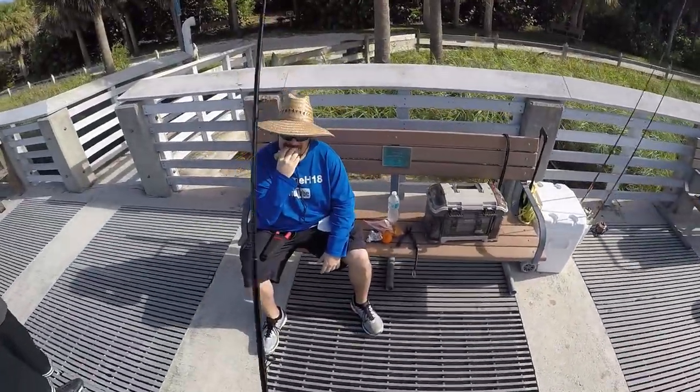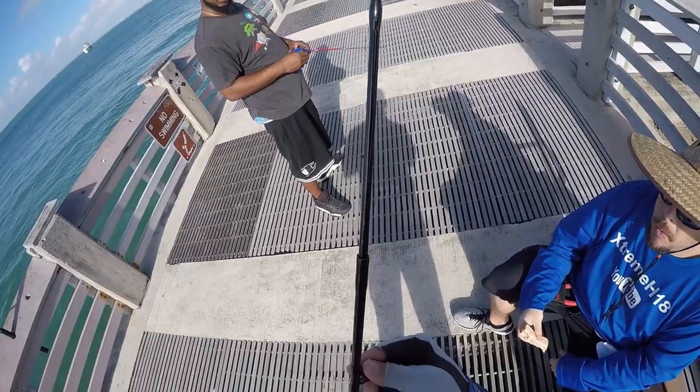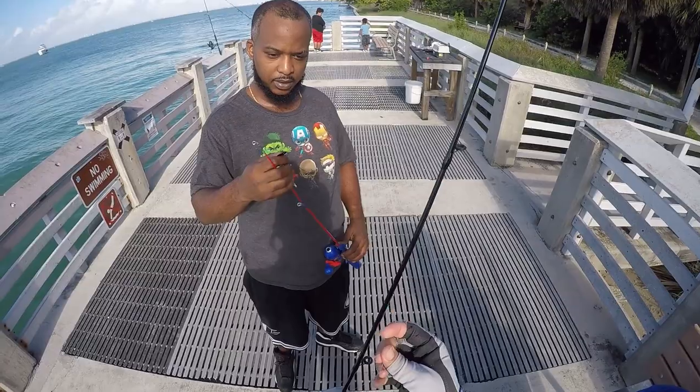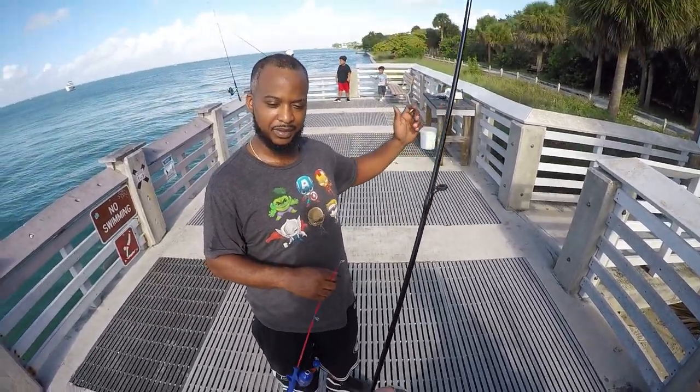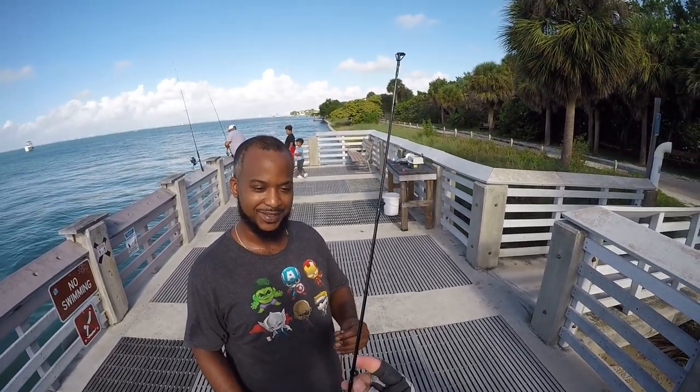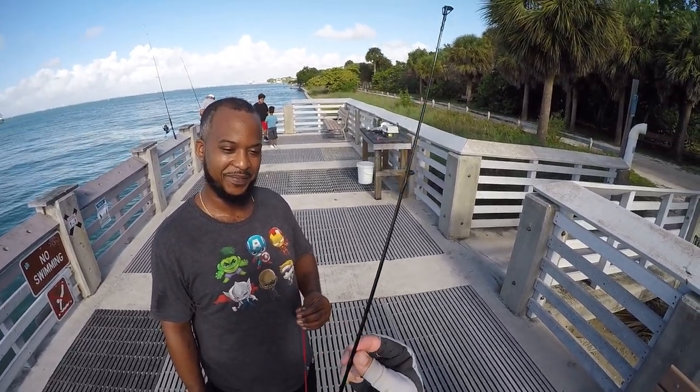Derek, you got your place? Cut for me real quick. I guess he's going to be putting the hook and everything. This is my first time. All right, good luck, bro. Thank you.